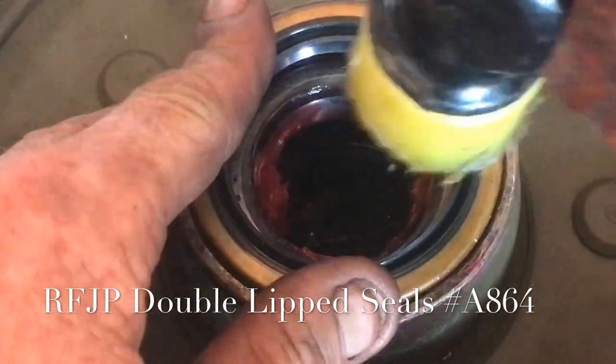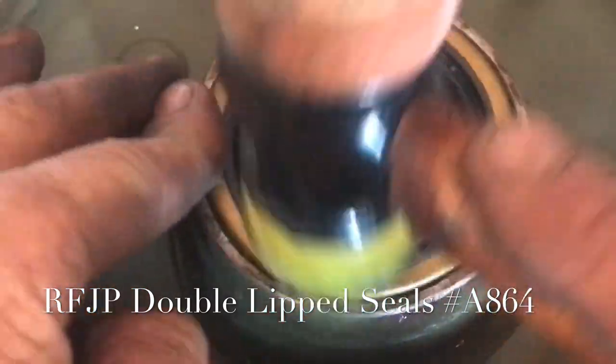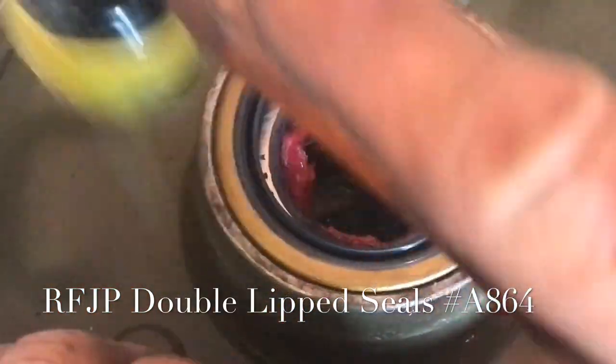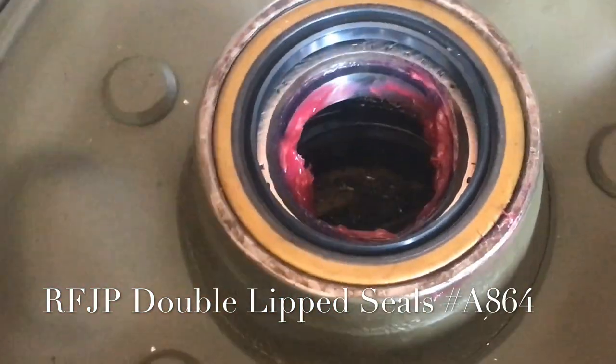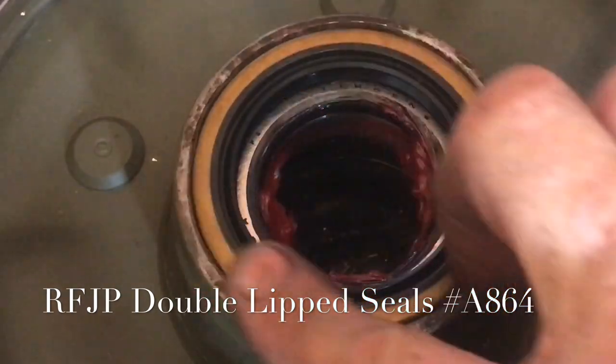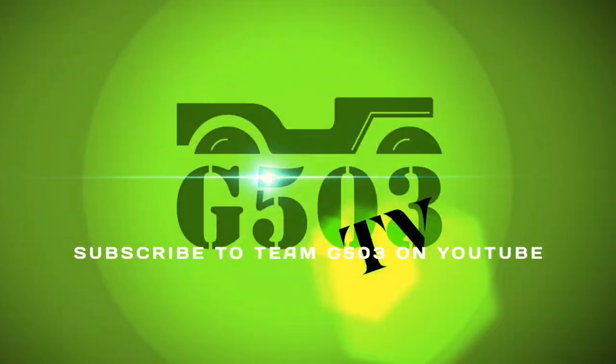I'm putting the seals into position by hand and then using a simple soft-face mallet to gently tap the seal into place. You want to tap it until it's flush with the outside of the hub. There are tools to do this, but it can be done very easily with a soft-face or rubber mallet. Double-check to make sure it's flush with the hub, and your seal is installed.